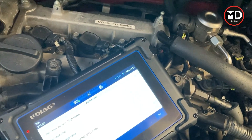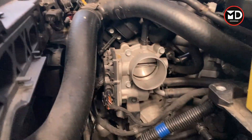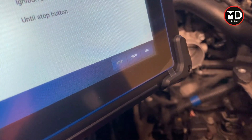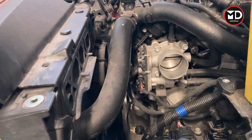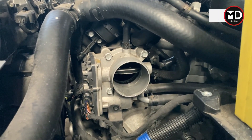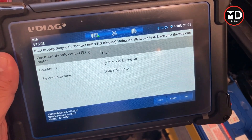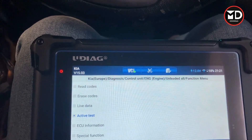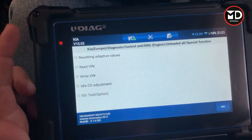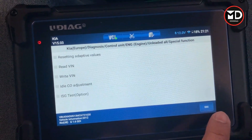Let's try another one — the electronic throttle control actuator, right there. Have a look at the actuator. With the engine off, if I press start, the throttle body should open. Have a look at the throttle body — I press start — throttle body opens, then stop, and it closes. The actuation tests on the engine are performing properly. We're going back to try special functions. All the special functions are listed here: resetting adaptive values for the engine control module, reading the VIN number, idle adjustment, and ISG test for this car.